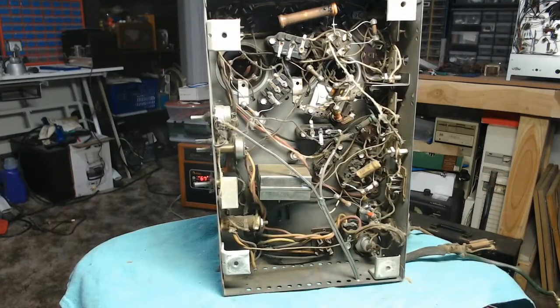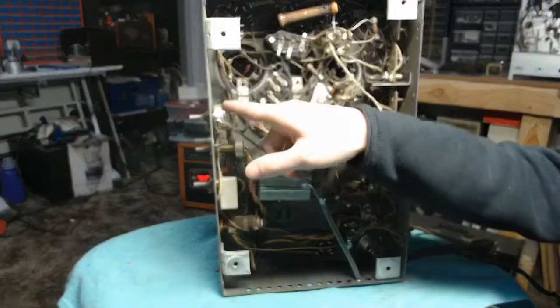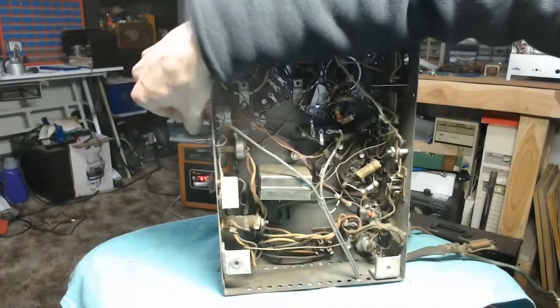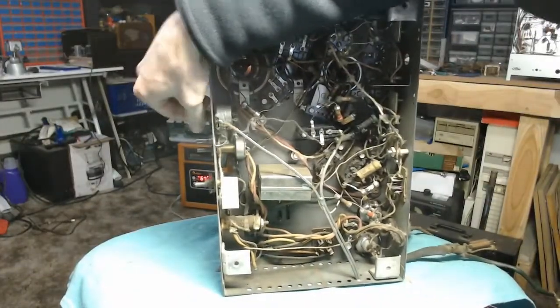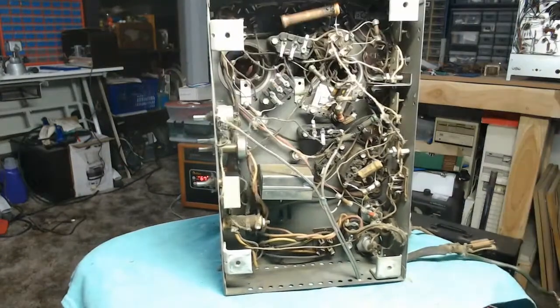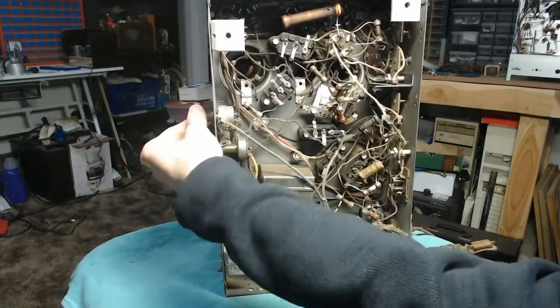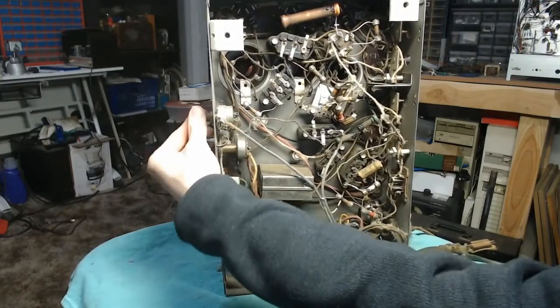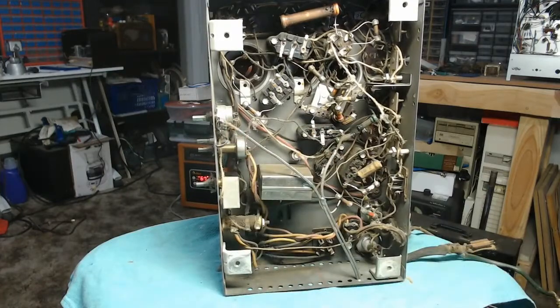The other thing I can see is that they've installed a switch here — a volume control that has a power switch segment, or at least it should. It's got terminals on the back for that sort of thing. In fact, there's a screw driven in there. So these are some really half-assed repairs.